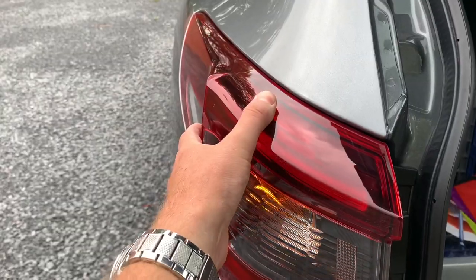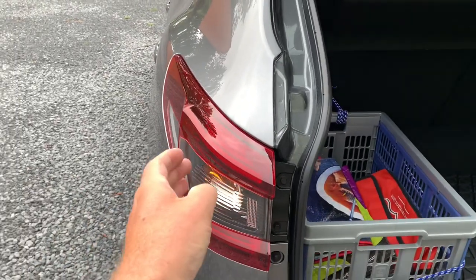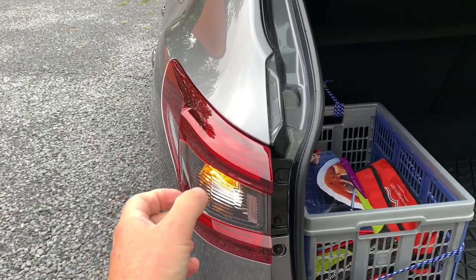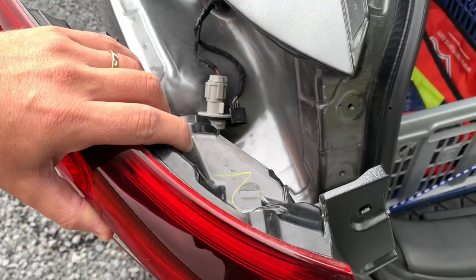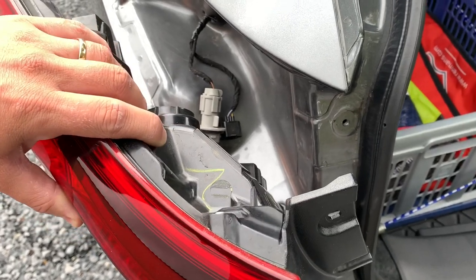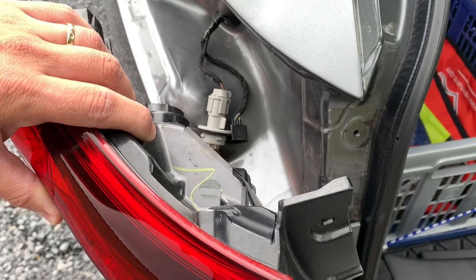You should get a grip like this and pull backwards — just pull with a little bit of force but gently so as not to damage any paintwork around. It was actually a little bit easier than on the previous Qashqai. I don't know if it's made easier on this car or if I just got used to this kind of operation.